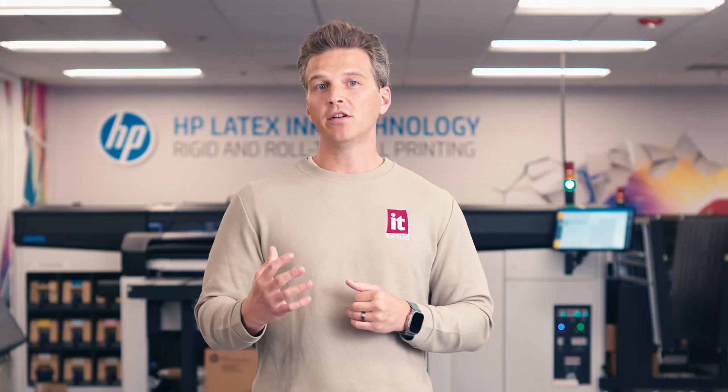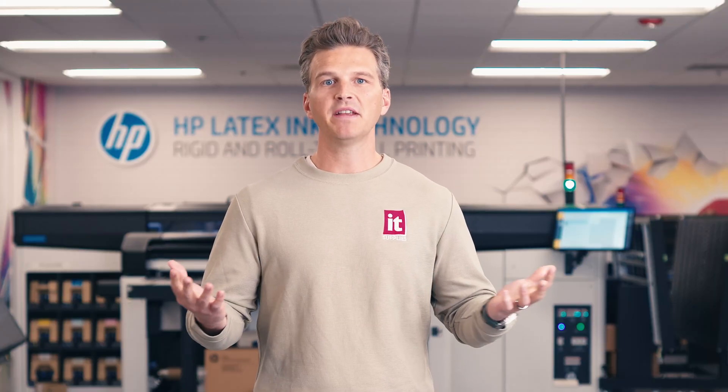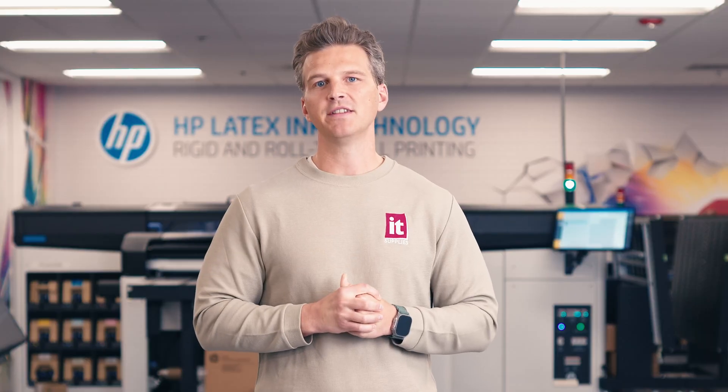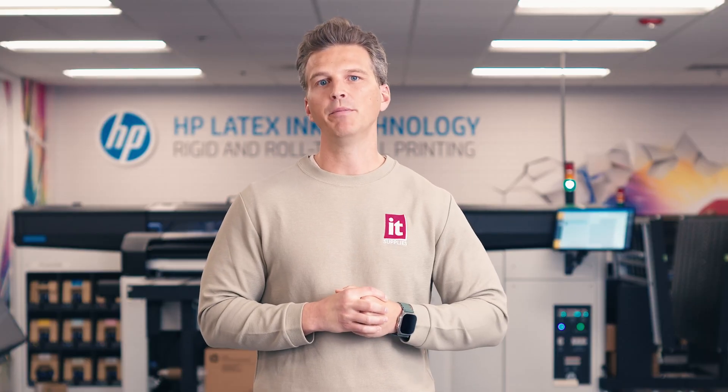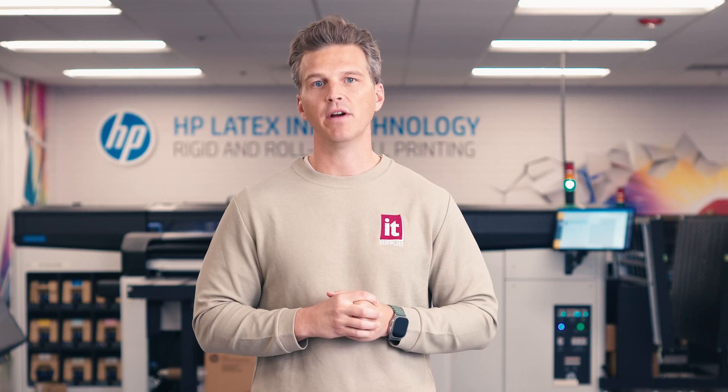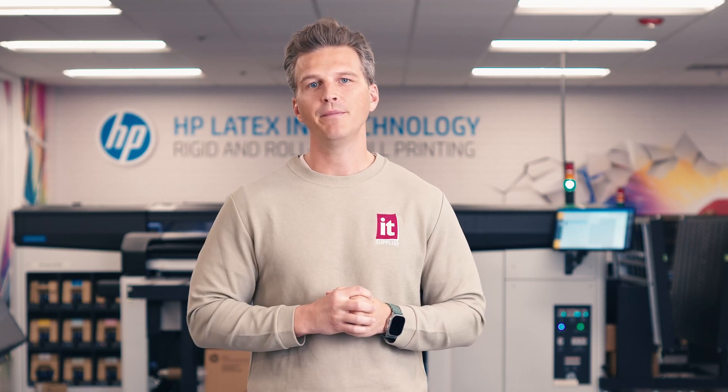But with all the new technology inside, we can't wait to get our hands on these new printers in our demo center. If you'd like to be one of the first to see these new printers in action, please reach out to us to schedule a demo at itsupplies.com. If you're skeptical of any of these claims, come put them to the test. Don't take HP's word for it. We would love to welcome you to our facility in person or remotely to help you evaluate if the new HP Latex 730 and 830 printers are right for you. Thanks for watching this video. Have a great day.